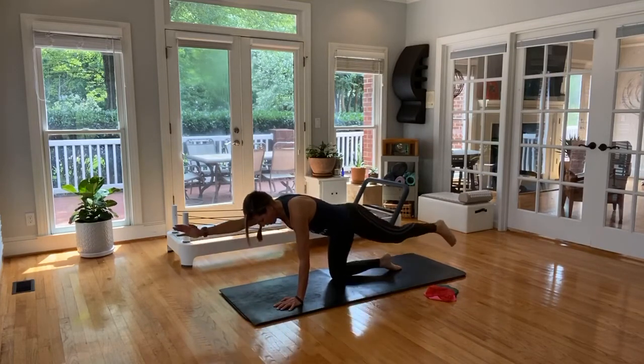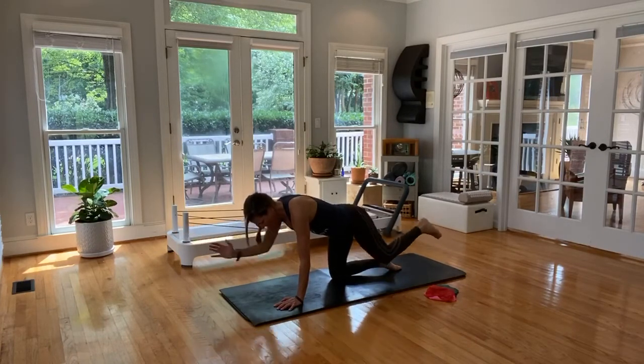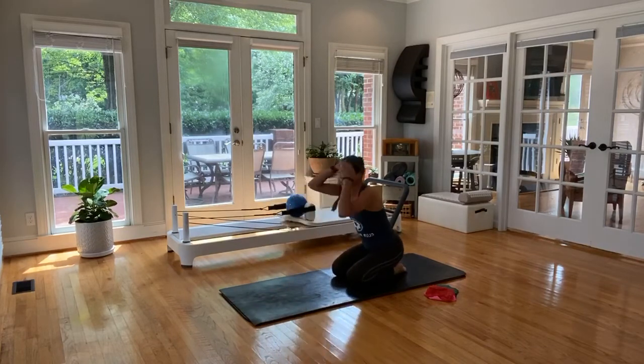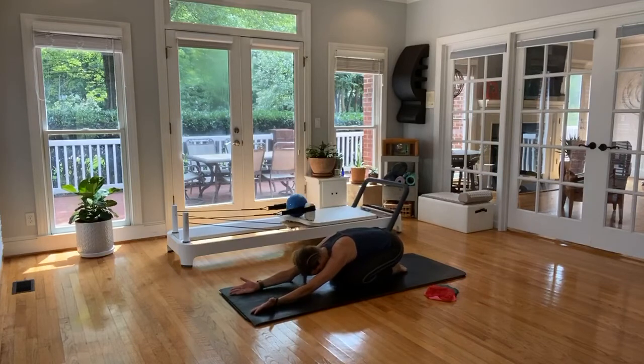We only got six more minutes, guys — stay tough. Breathe. Last four, last three, last two, final one. Let it go, surrender. I'm going to give you a flipped palm child's pose — flip your palms like this and then reach, lengthen, and sit back.